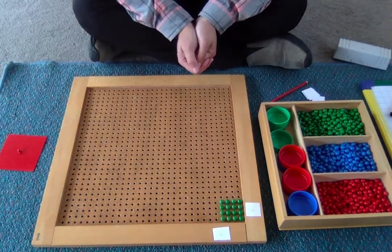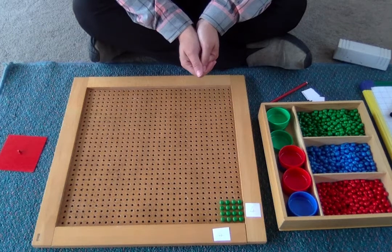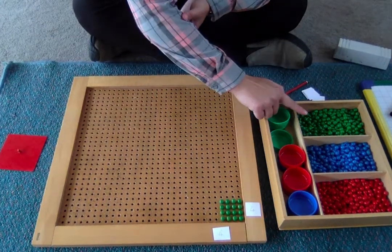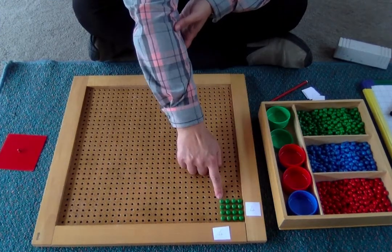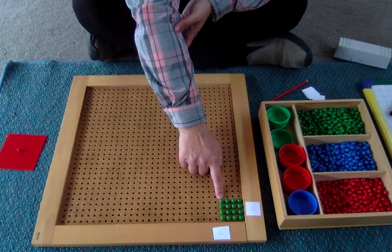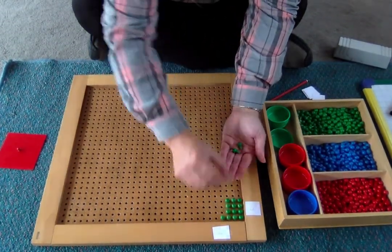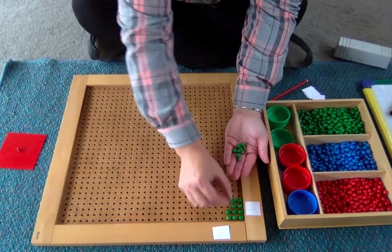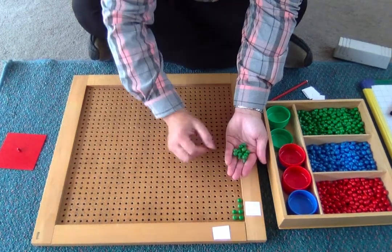Now we could just count these pegs to find the answer, but I'd like to show you how to exchange the green for blue. We know that there are 10 units in a 10, so we can exchange 10 of these units for a 10. 1, 2, 3, 4, 5, 6, 7, 8, 9, 10.